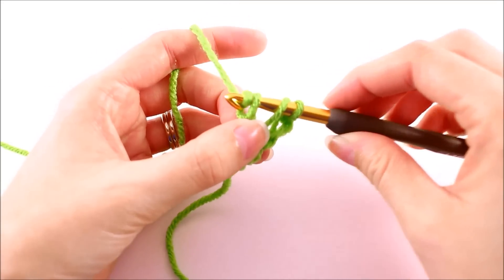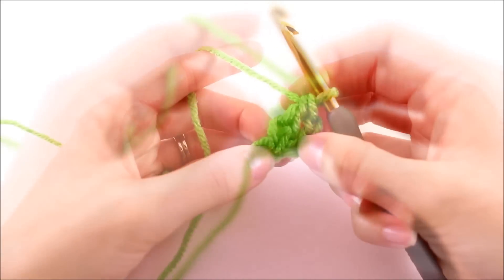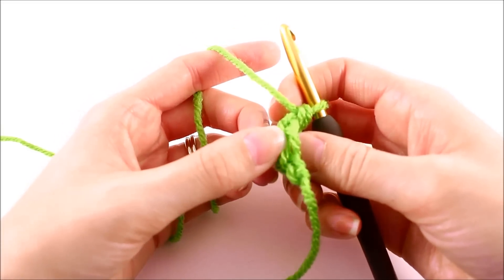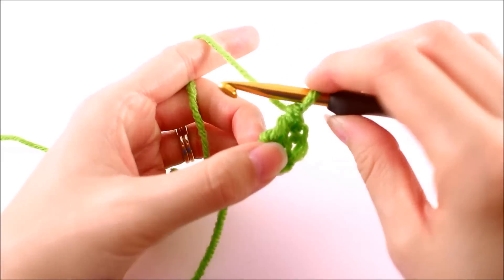From here, we can just finish the double crochet. We want to pay close attention to this loop right there, and then if you turn this over, you can see the back bar of that chain that we created when we just yarn over and pulled through one.